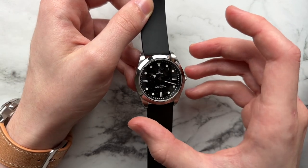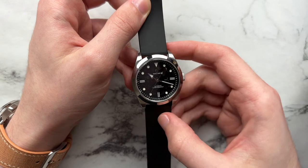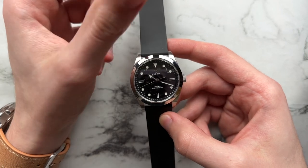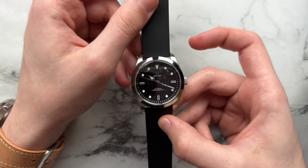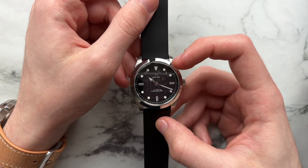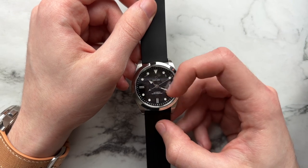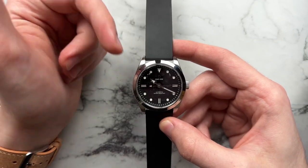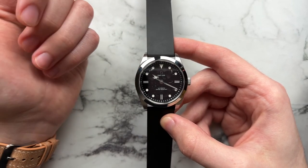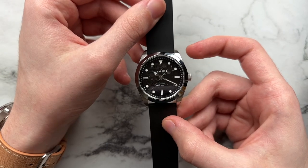The hour markers are metal-surrounded and filled, giving a little bit of depth. On top of that you have a pure-ish white tone from the BGW9 lume that doesn't contrast with the monochromatic theme. Text is fairly minimal and balanced — the D logo for DIY Watch Club at 12 o'clock, the model designation DWC-D02 underneath, and 'Automatic' and 'Water Resistant' at the very bottom. It's done very crisply and doesn't look bad at all.